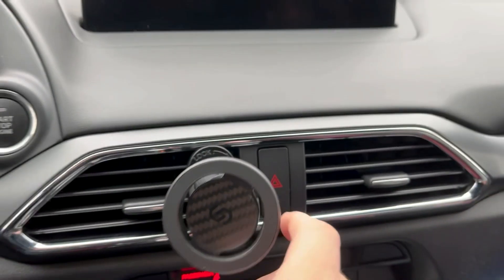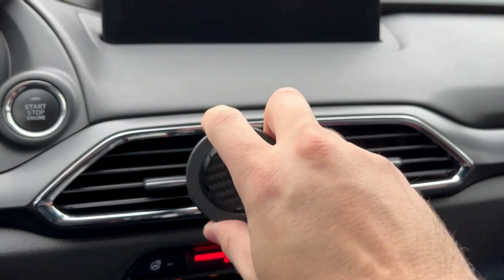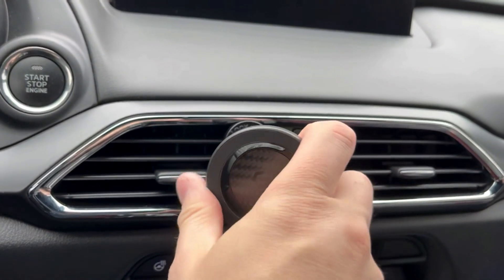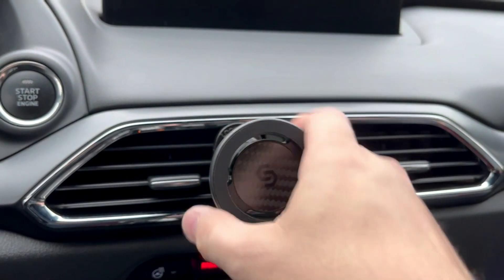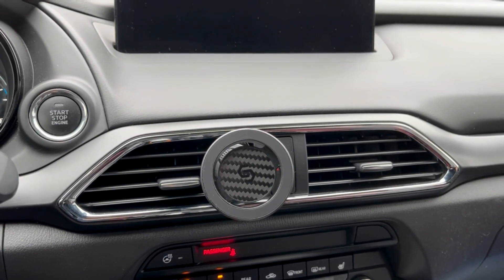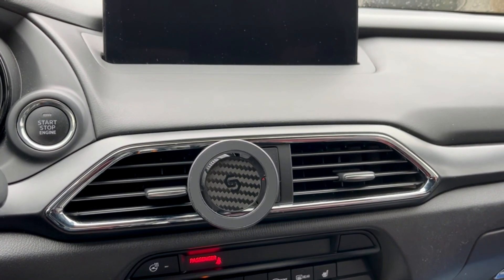Overall, this thing is built really, really well. I really like it — it's locked on there good and tight. I like the carbon fiber finish, and of course you can get this in plain black and possibly other colors as well. The mount swivels very nicely, feels really good — good quality, good solid product. Check the description of this video for a link, and thanks for watching.